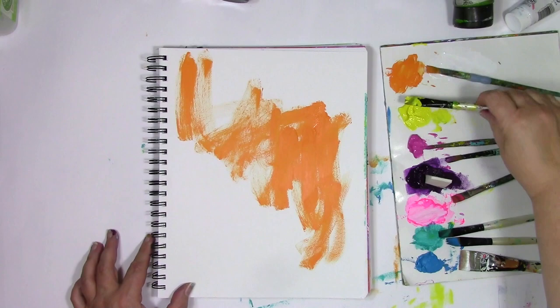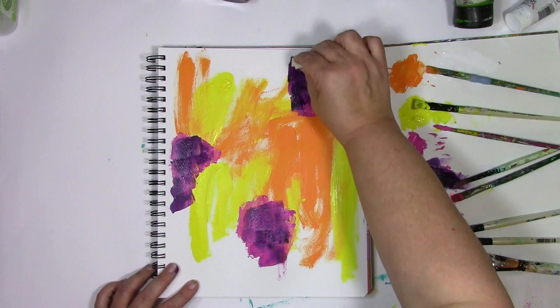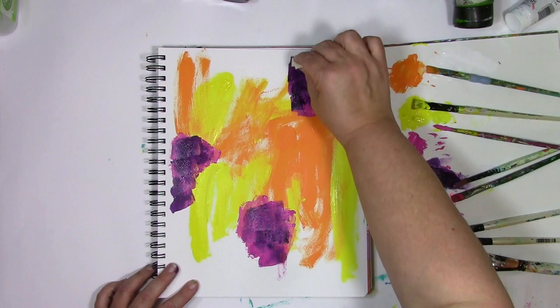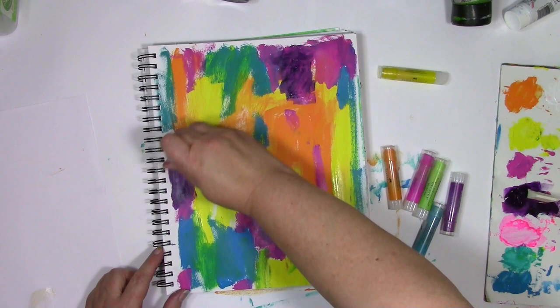I have a tendency to squirt out way too much paint for whatever project I'm using, and I used to think that was really a bad thing, but truth be told I think it's fantastic because it allows me to create backgrounds like this. I've got all that paint there that's going to completely go to waste if I don't use it because it's going to dry up. There's a lot of freedom in that and I'm just going to smear it around with the goal of using up all of the paint.